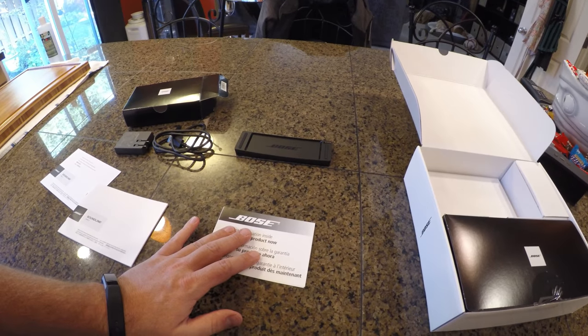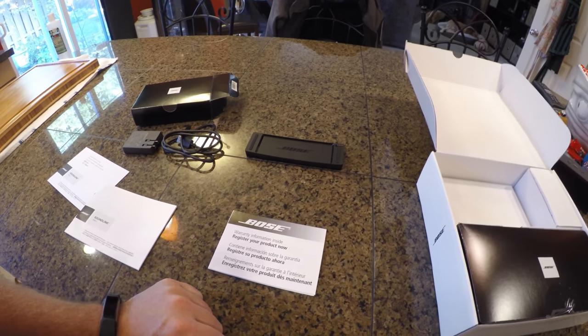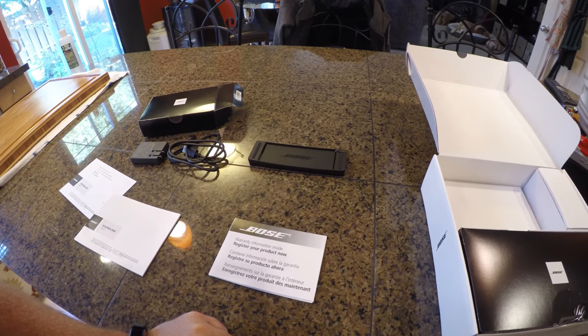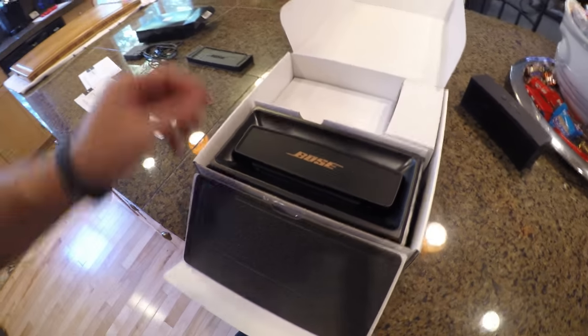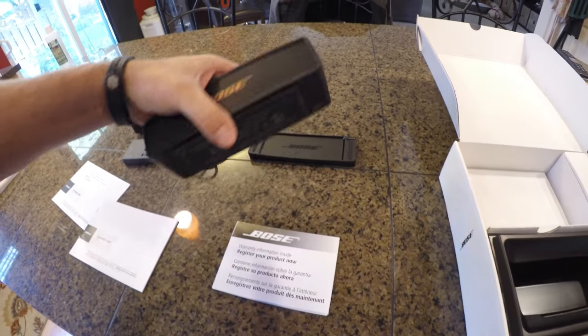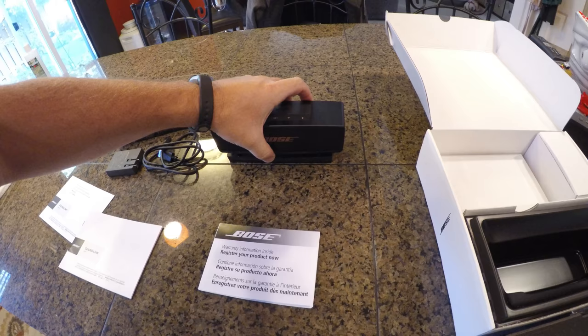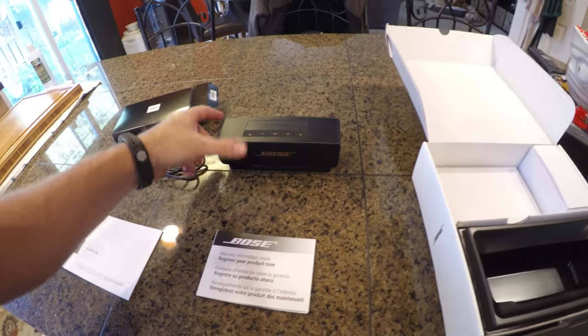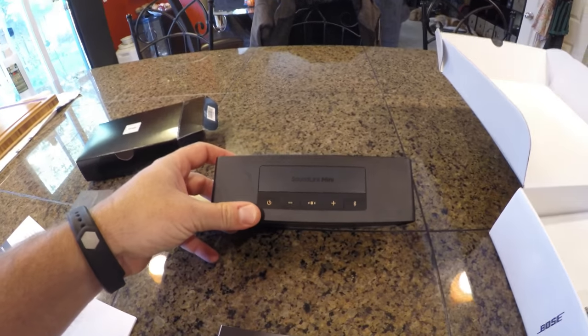The charging station for the device is really nice — you no longer have to fumble around and put the cord into the back of the device. You just simply set it on the docking station to charge. And here's the actual Bose speaker. As you can see, there are charge ports in the bottom corner and they simply just line up with the appropriate size — it starts to charge the second you stick it on. And it does say Soundlink Mini.